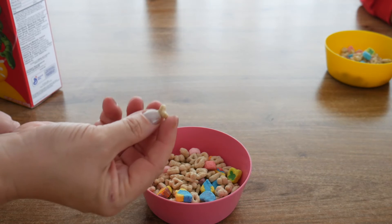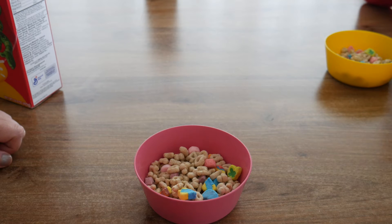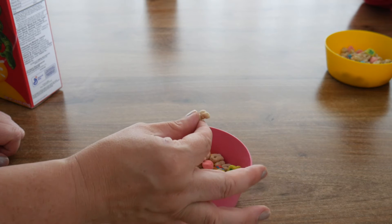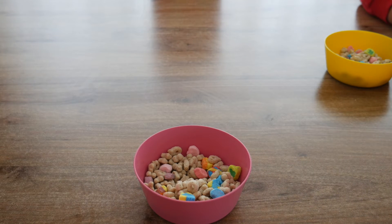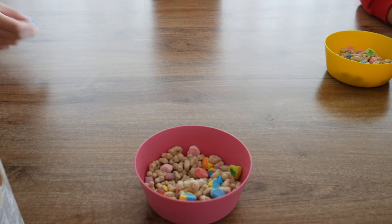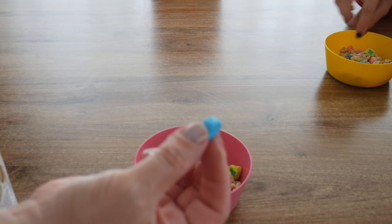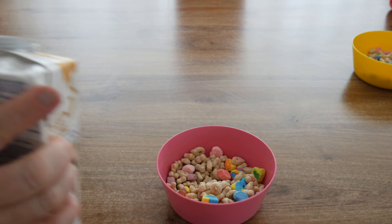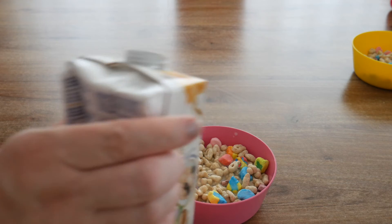I always thought the charms were circles, but they're not. I don't know if that is just this particular box — they seem to be little triangles and hearts and shamrocks and stuff like that. So one of us is trying them dry, two of us are trying them with oat milk. Try tasting it dry. Oh, they're like freeze-dried, they're like space food — freeze-dried.